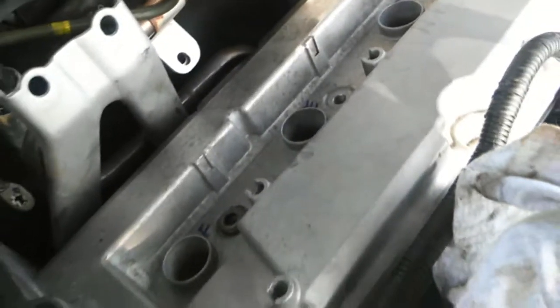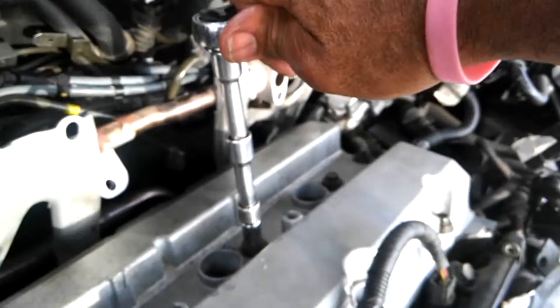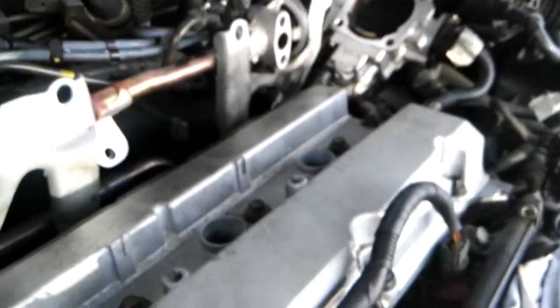The new valve cover gasket has been installed on the valve cover. Now it's time to install it back on the engine. Remember when I tell you, when you do something for the first time, you should mark everything really well. Not only the valve cover gasket that I marked, but also the bolts — the ones that came out of the front, the middle, and the back, so I know exactly where they go back in. That's the last of the bolts for the valve cover gasket.